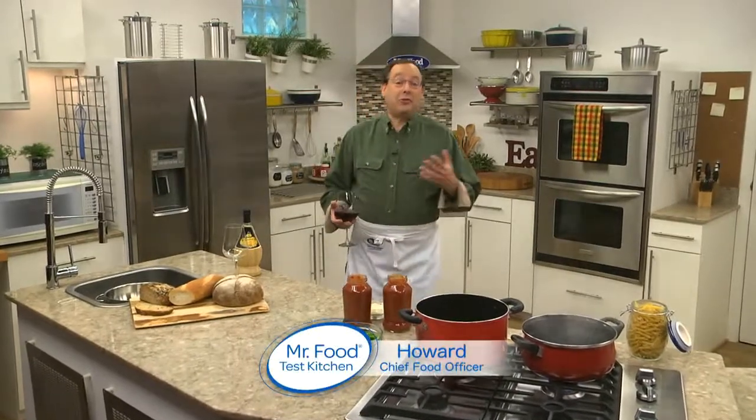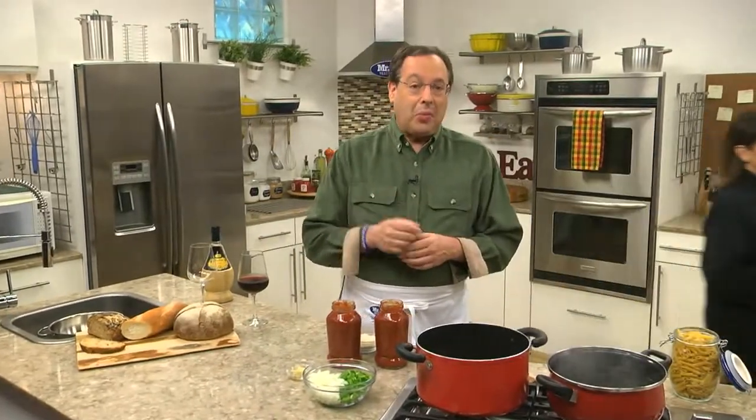One of my favorite things to serve when I have a bunch of friends over is a big bowl of pasta, some crusty bread, and of course, a bottle of wine to wash it all down. To keep things interesting though, I like to change up the shape of the pasta, like we're doing today.